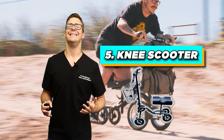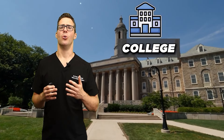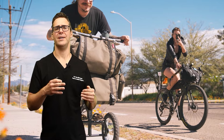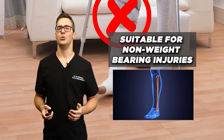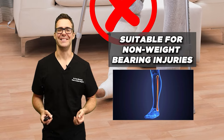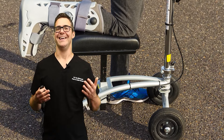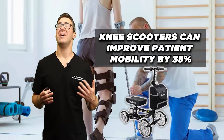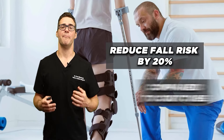Number 5 is a knee scooter. These scooters offer much more comfort, and especially if you're in college or work at a factory, you can go long distances from the parking lot to your work site pretty quickly and easily. They fold up and are suitable for non-weight-bearing injuries. A 2011 study by Kubiak showed that knee scooters can improve patient mobility by 35% and reduce fall risk by 20% compared to crutches.